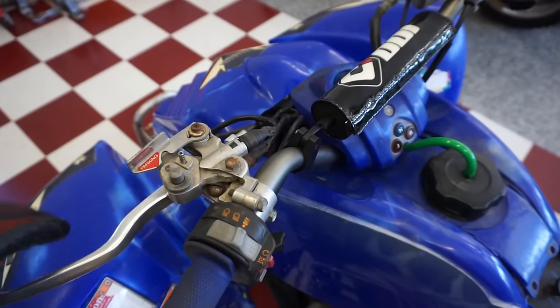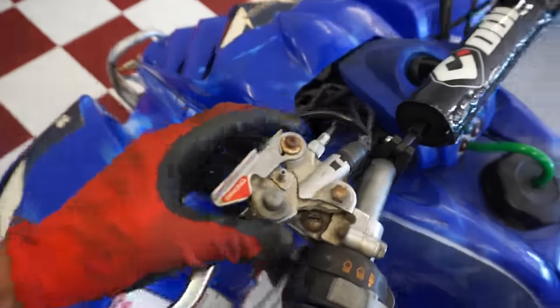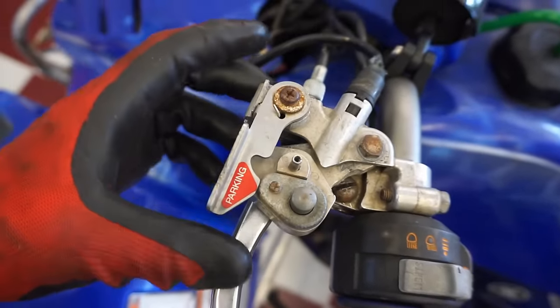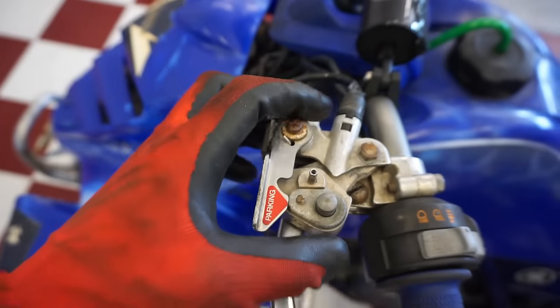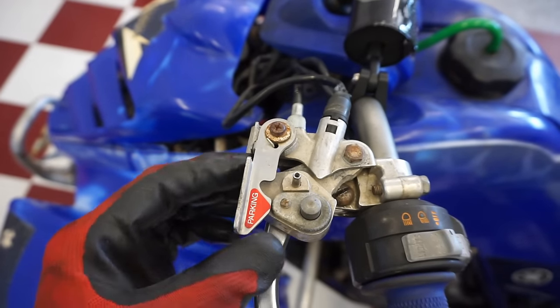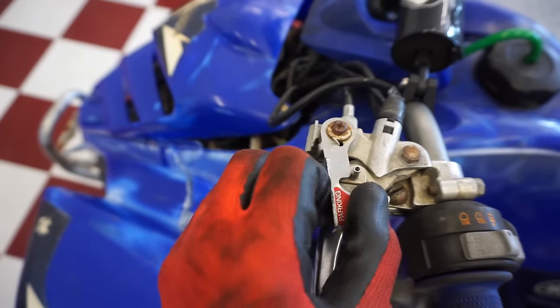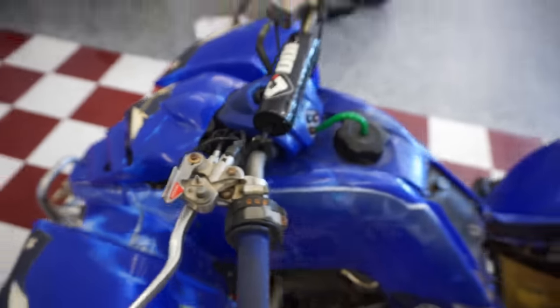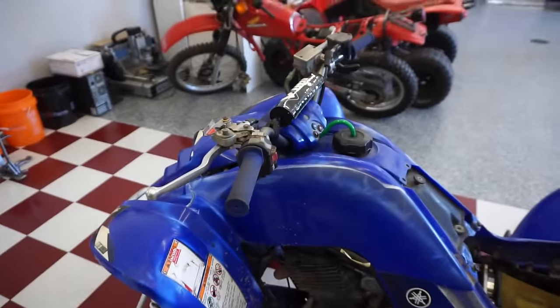Kill switch works. The parking brake is kind of janky — there's a switch right here, and right now it's acting like the parking brake is on because the switch is out. If we hold that switch in and start it up, let's see if it gets better — that'll be the first test.